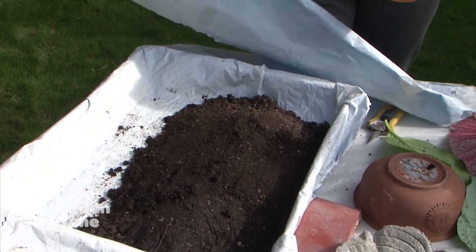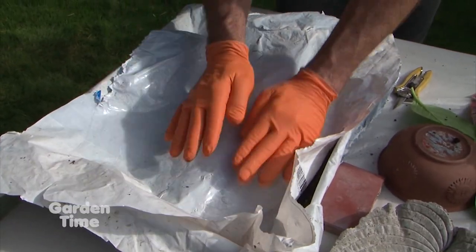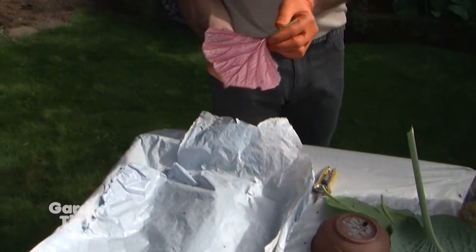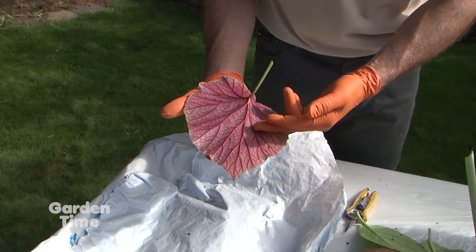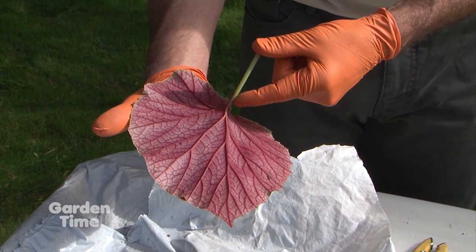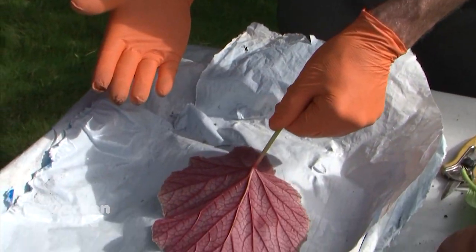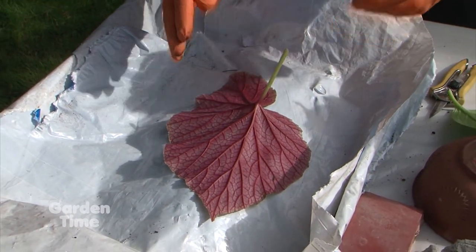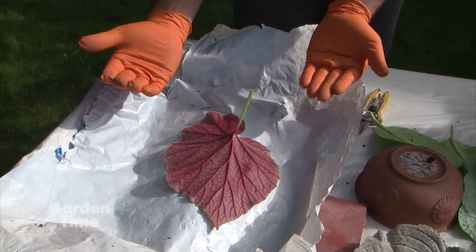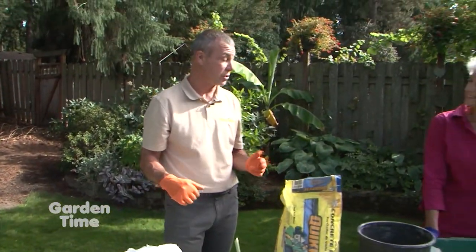After we get our soil shaped in there, we take a second piece of plastic and lay it over the top. Then we take the leaf we've chosen — today I'm using this begonia leaf that has really nice veining. When cutting our leaves, make sure you leave an inch or two on the stem. This makes a little handle that we'll use later when taking these apart. After our leaf is on, we check that we like the shape, and then we start packing our cement.